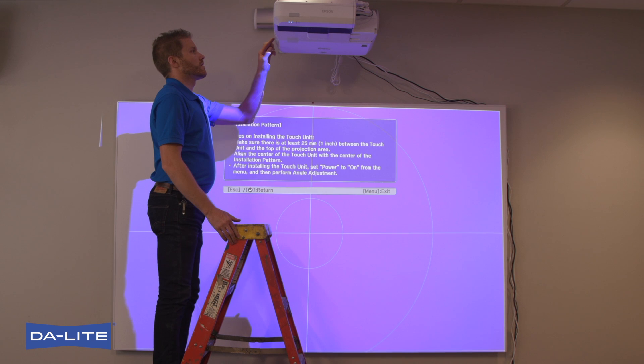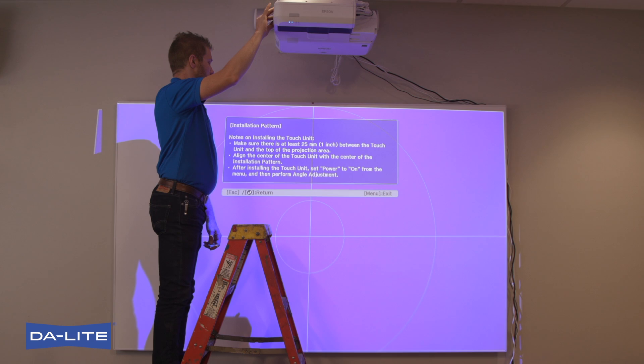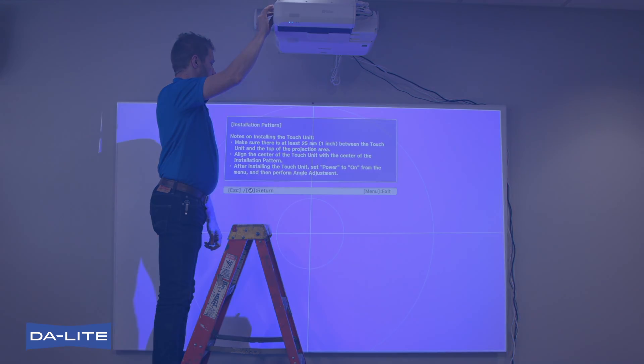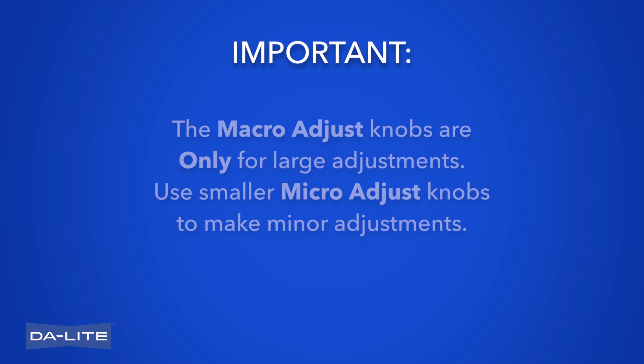Focus the image. Slide the air filter cover latch and open the air filter cover. Raise or lower the focus lever to sharpen the image. Projector mount adjustments. Important: macro adjustment knobs are only for large adjustments. Use smaller micro adjust knobs to make minor adjustments.